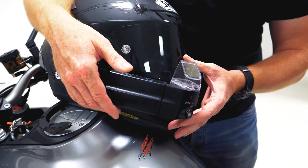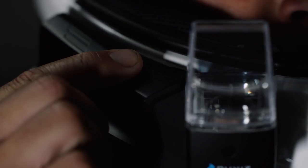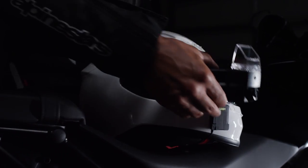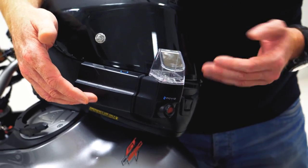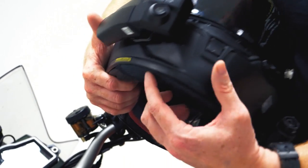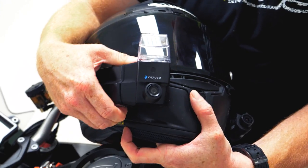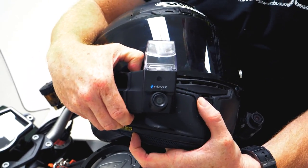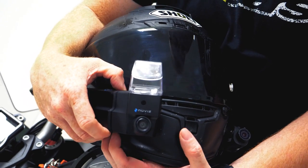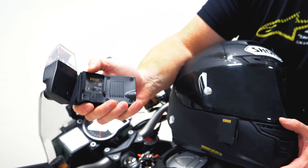So this is the NuViz system here. You can buy them direct from NuViz and in a very short period of time they're going to be out on sale. This is a final almost pre-production version that we rode in, but it will look like this when it comes out. This is the unit — it sticks onto the side of a helmet. It is quite simple to get on and off. You slide off — there's the base plate. Very simple.